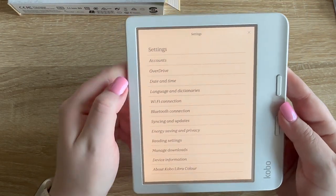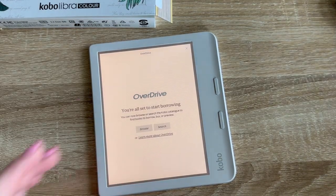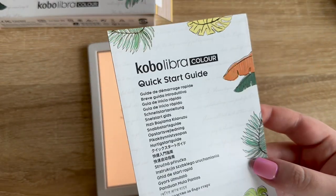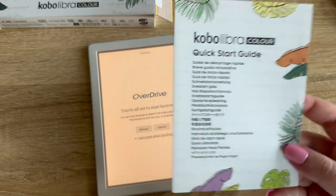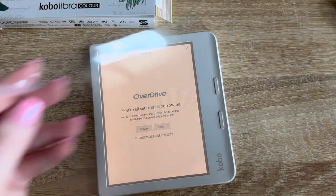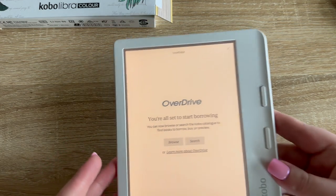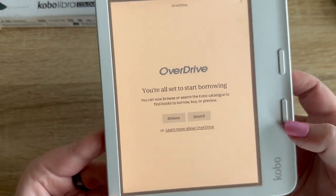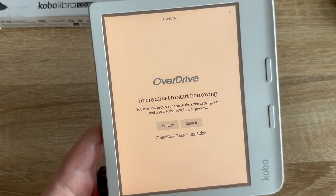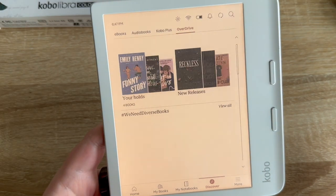This one has Overdrive — I use Libby a lot but I think I can connect it. I really like how I have not used the quick start guide at all; I just started experimenting. I connected my library card — all I needed was my library card number and the PIN I set up when I got it. It says I'm now set to start borrowing, which is pretty cool.